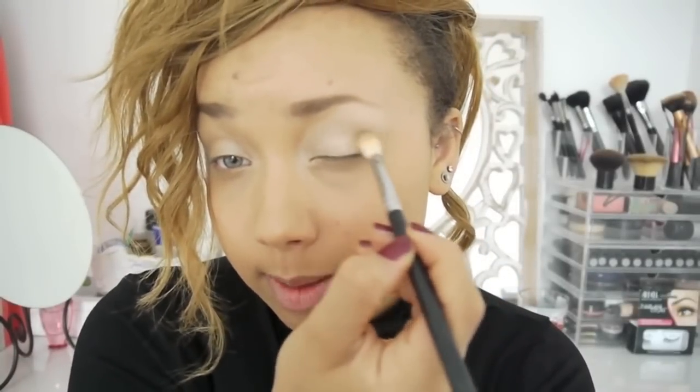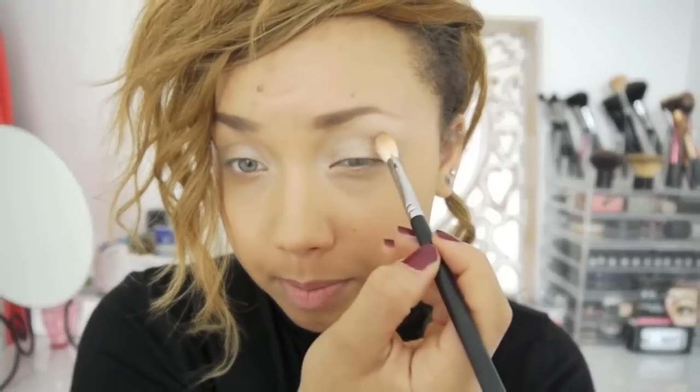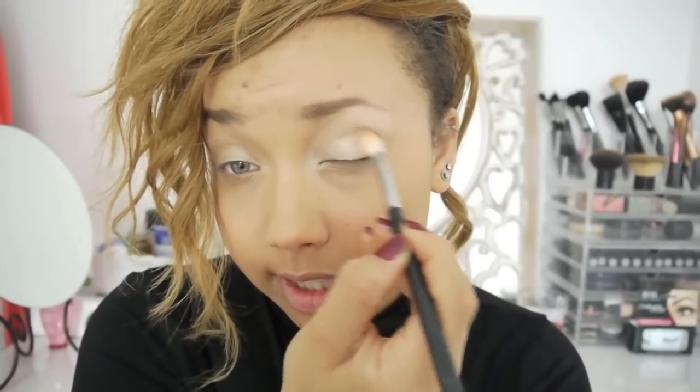Then I'm going to place a little bit of Wood Winked in my crease. And that's it really — it's really simple. I don't use a lot of different eyeshadows during the day or anything; if I do, it's like one or two.